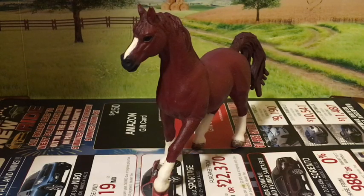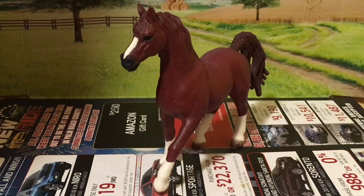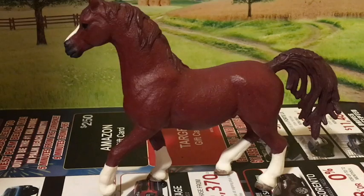I think I'm going to give him the barn name Flame, but I'm not sure yet what his show name should be. So if you have a suggestion, please write it down in the comments. Thanks for watching!